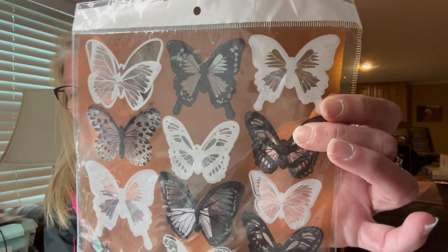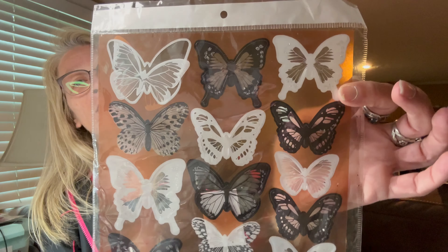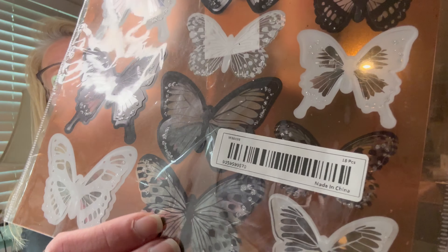And then this here is an 18-piece butterfly wall stickers set. They're white and black with some pretty glitter on them. I'll go ahead and stick them on my walls or my door — not quite sure where I'm going to put these yet, but they're cute.